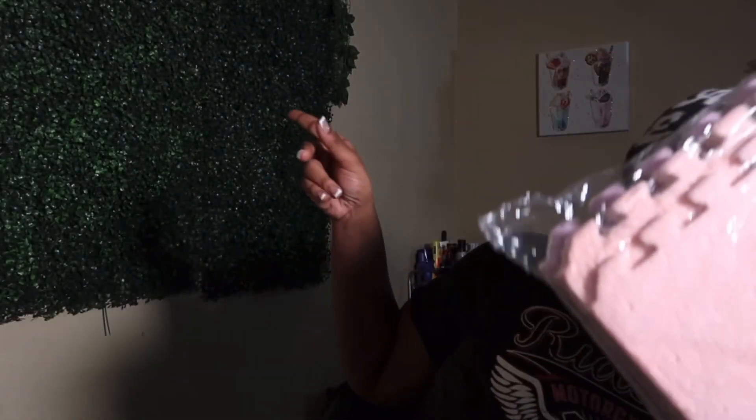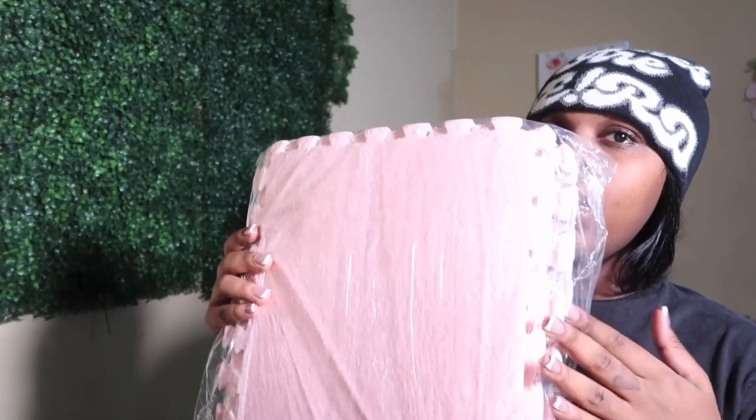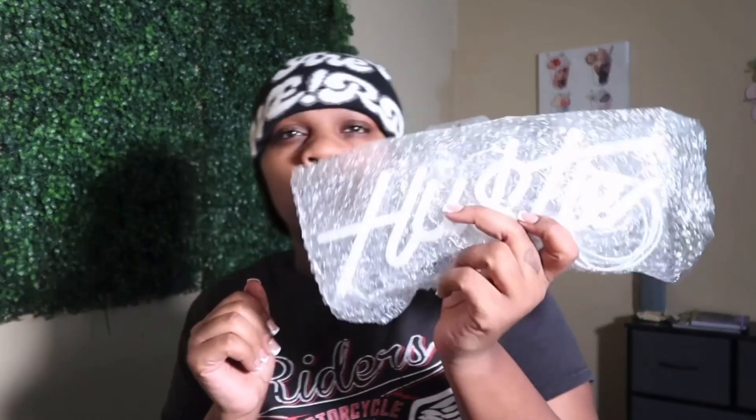The next item I got is actually for the room we're currently in. If you've watched the birthday vlog, you already know I'm changing the aesthetics in this room — this backdrop is coming down. I'm going to put up this fur wall; it's actually a floor mat but it's like a puzzle, and you put it together to create one large piece, which I'm going to use as a backdrop. I also got this neon light that says 'Hustling,' just to add a new aesthetic to the room.